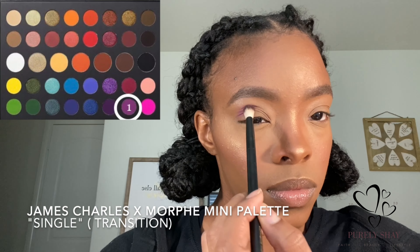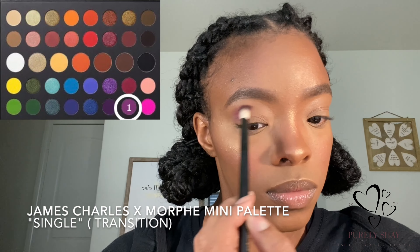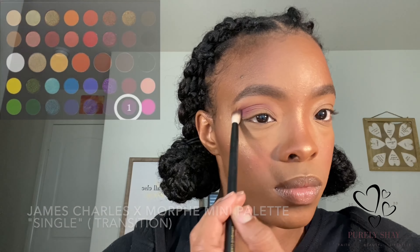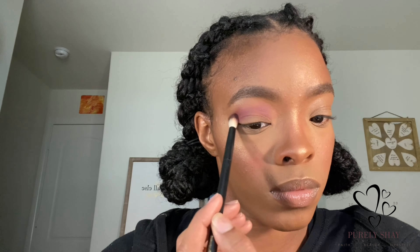Jumping into the eyes, I'm going to take this light purple shade called 'Single' and just place that on my transition, slightly above my crease. Then for my crease, to deepen it up, I'm going to take this darker purple shade called 'Escape' and blend that along my crease. Then I'll come back to show you what I do for the lid.